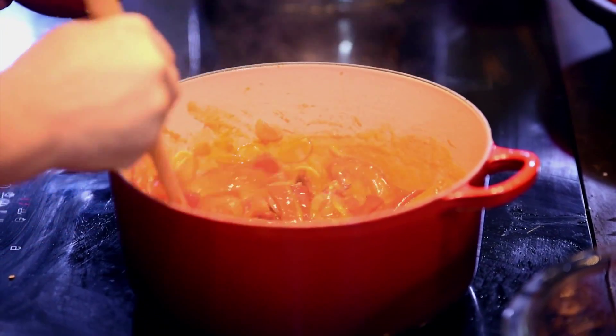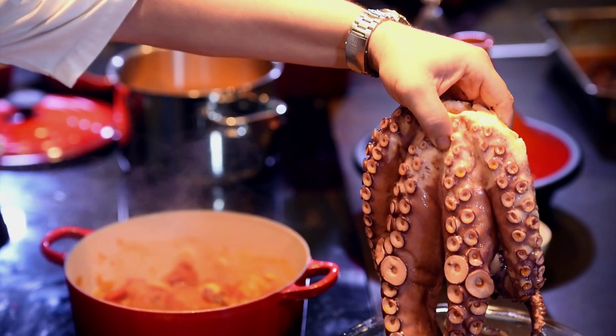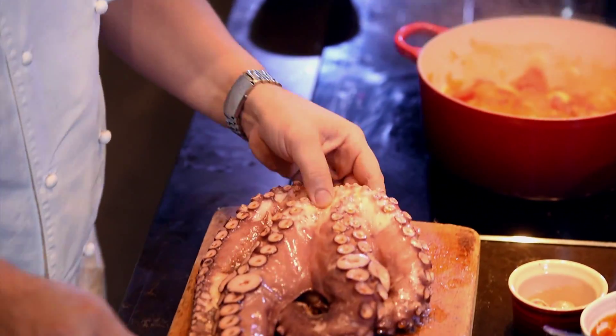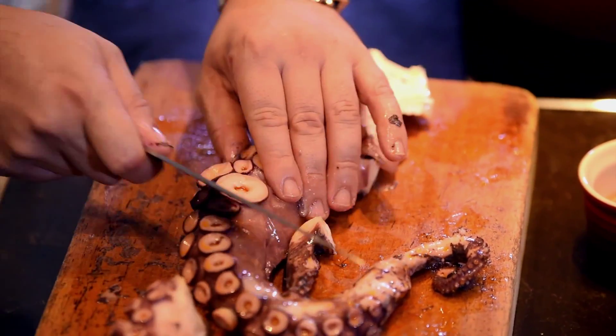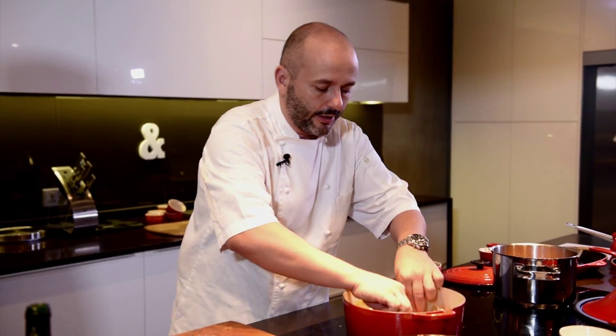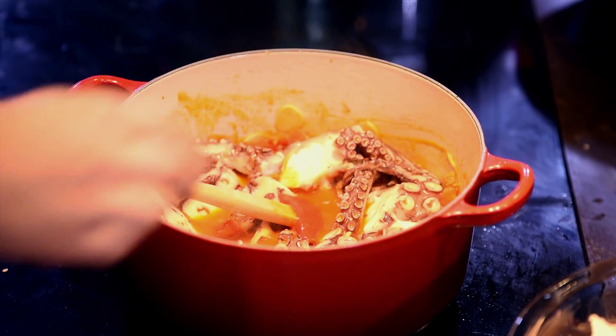Okay, so the next thing is the octopus. This one has just been in boiling water for 45 minutes, and after 45 minutes we leave it inside the pot until the water cools down completely. You want to cut them at a kind of an angle following the sucker. So you just want to lay your octopus down.